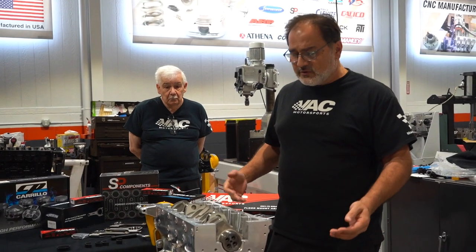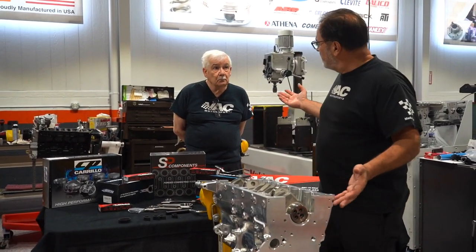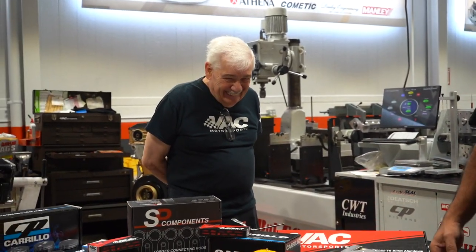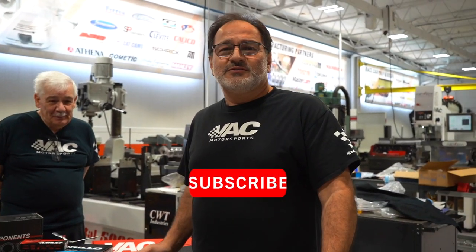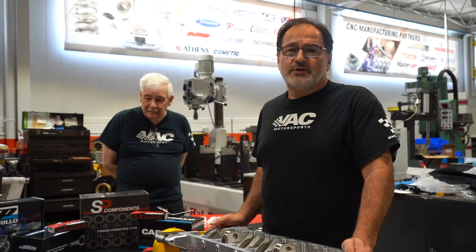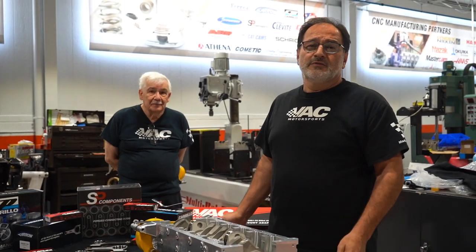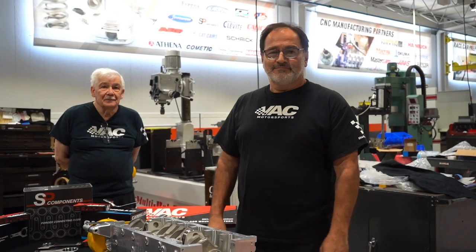We could talk about engine building and engines for eternity, but we just wanted to share some of our knowledge and experience with you — the many years of experience, as you can tell. Let us know if you have any questions, feel free to comment and share. We're here for you ultimately. We appreciate you. Thanks again, and we hope you join us at the next VAC Tech Talk. Take care guys.